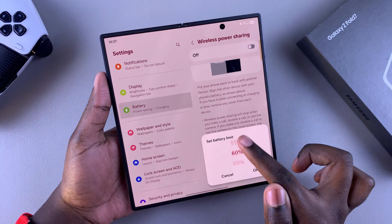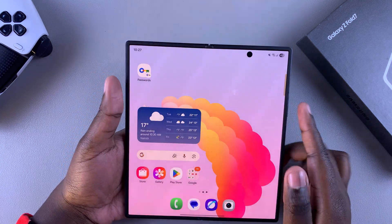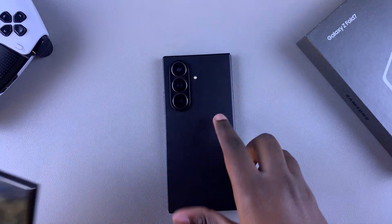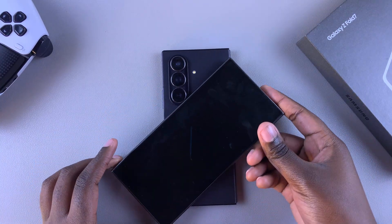It's up to you to decide which limit you'd prefer to use, and when you're happy you can go ahead and use the wireless power sharing feature of your Samsung Galaxy Z Fold 7. Thanks for watching — if you have any questions or comments, leave them down below and we'll get back to you.